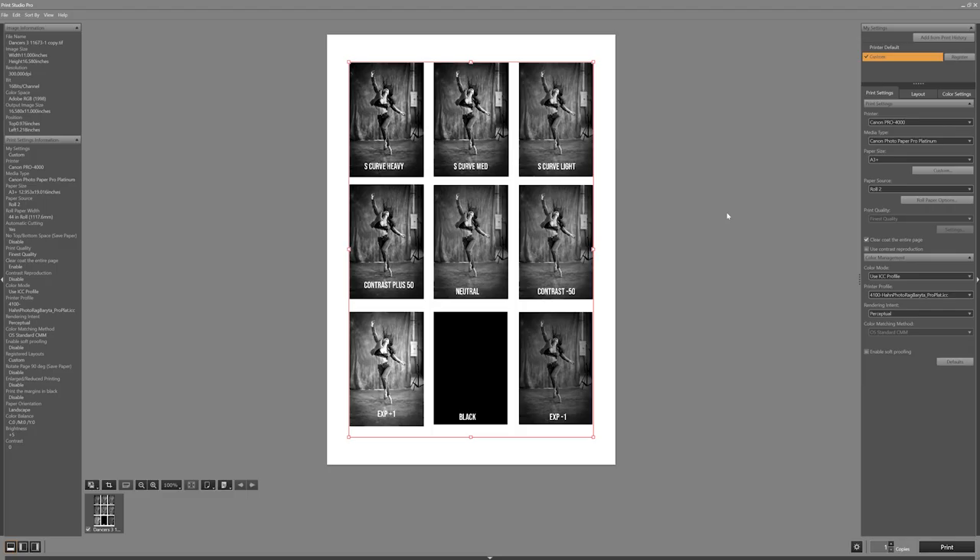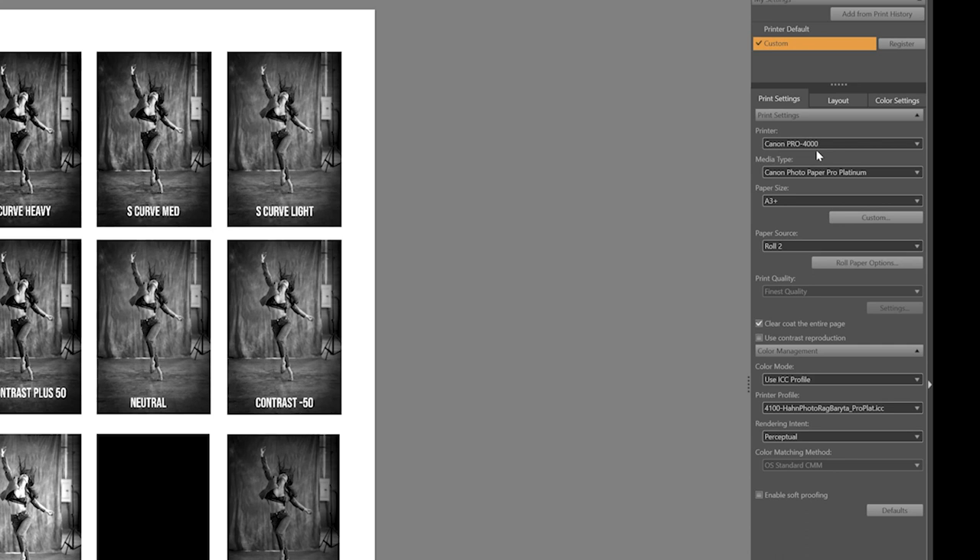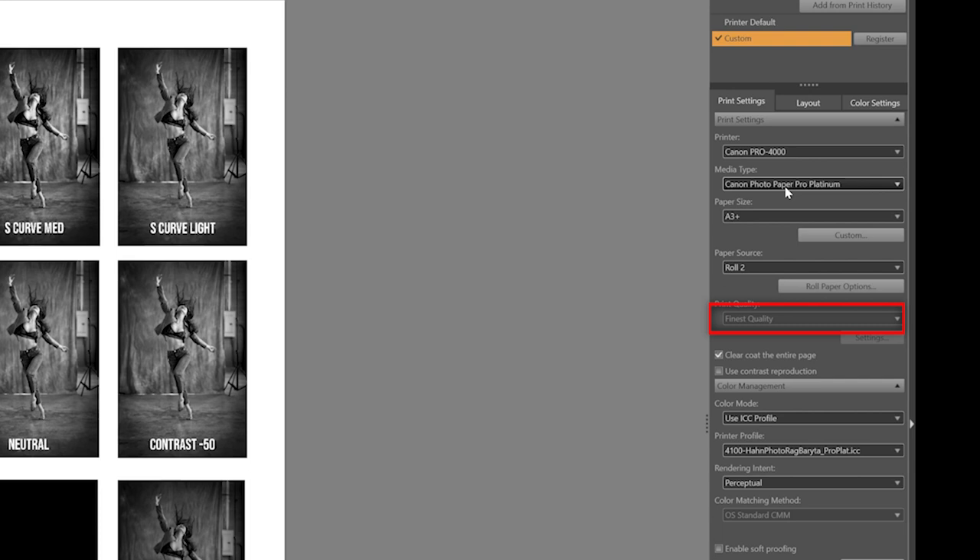I'm going to open this in my Canon Print Pro software and show you what we're going to do. Here is my test print setup. The things which are important to me are my media type, my paper size, print quality set to highest, and most importantly my printer profile — which is the correct profile for my printer and the paper I'm using. So hopefully that will work out. Let's make this test print and we'll have a look at it.